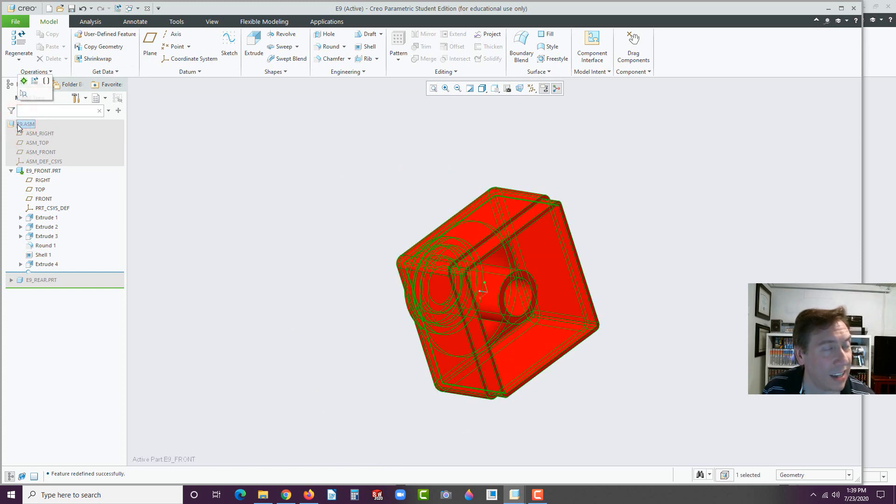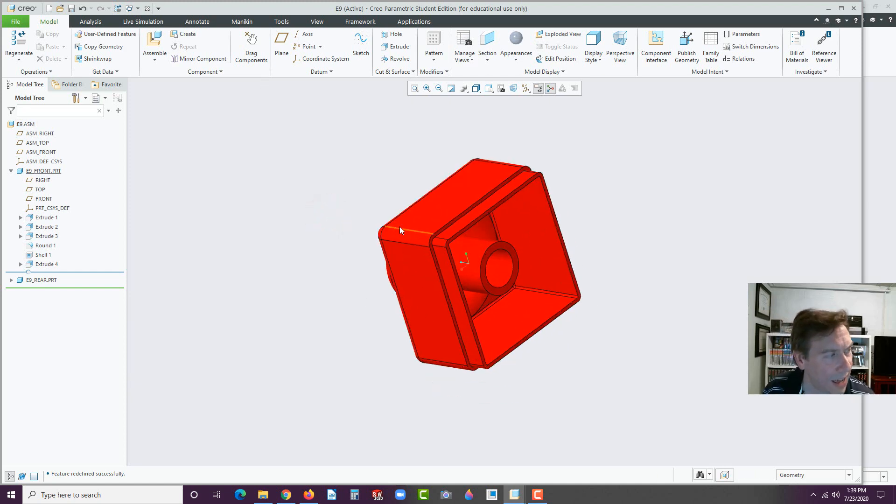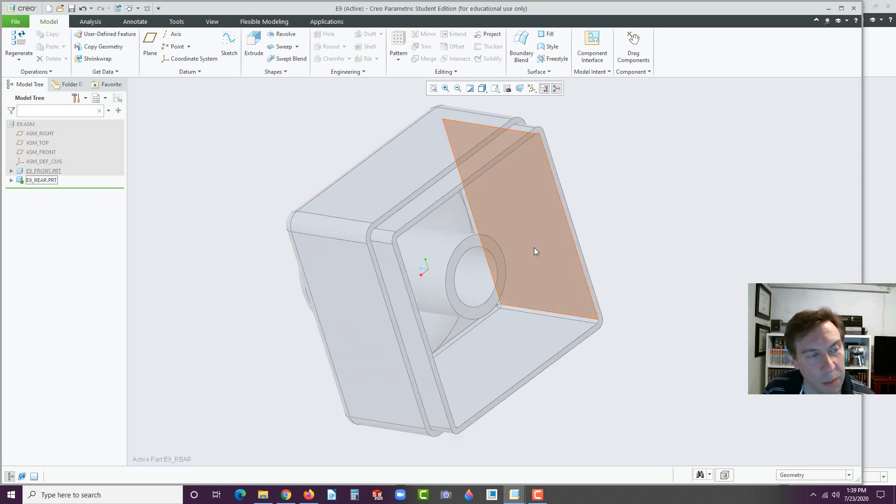Turn off Activate by going to the E9 assembly and activate the assembly, thus deactivating the front part. Bring all that information up — we don't need to see the E9 front anymore. Click on the E9 rear, and this is what we missed before — go to Activate. Notice that the part that's there, the E9 front, which we're not editing, turns transparent. This is a courtesy that Creo does so that you know whatever part you're not working on will be grayed out. The part that you're working on will be actually opaque, whereas the other is transparent. That helps with working with large assemblies.